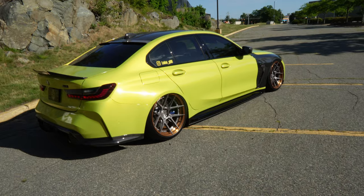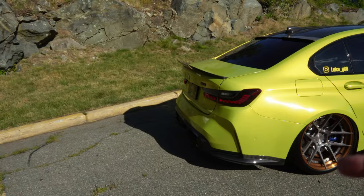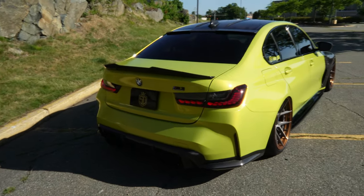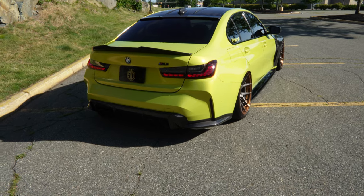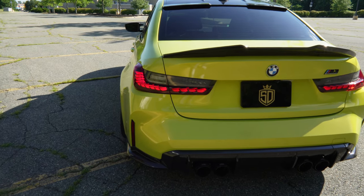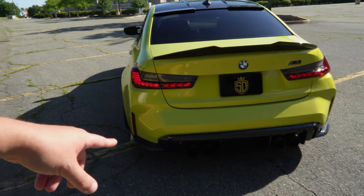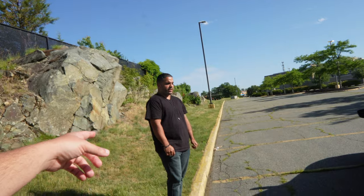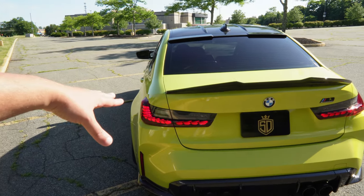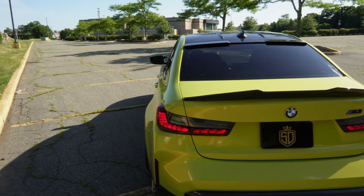There you have it guys. Let's hear how this exhaust sounds — get this baby purring. I'm gonna get you guys a startup — listen to this monster, headphone users beware. It has the valve controller too. This is the R44 exhaust system with the catalytic downpipe, and that's what you guys are about to hear right now. Let's let it settle a little so we can get the full noise for you.